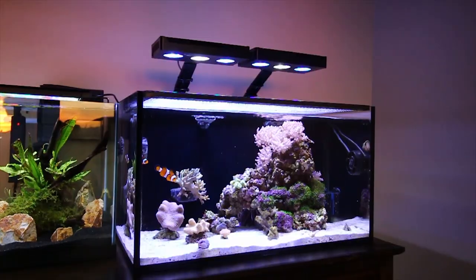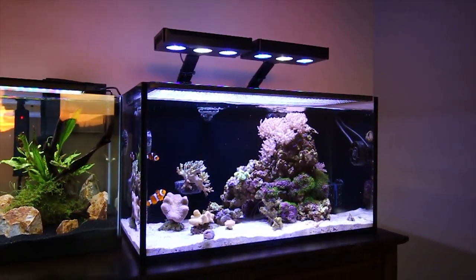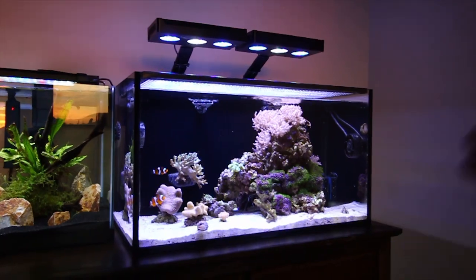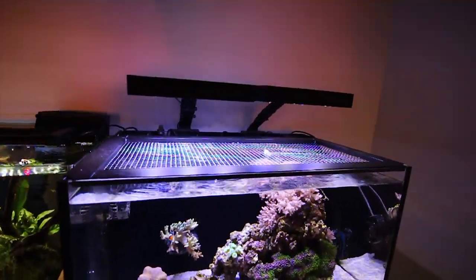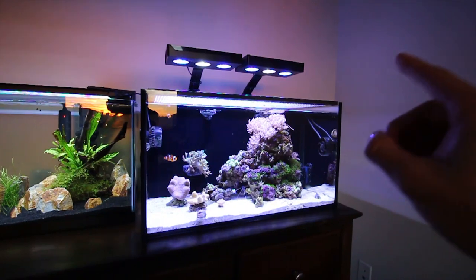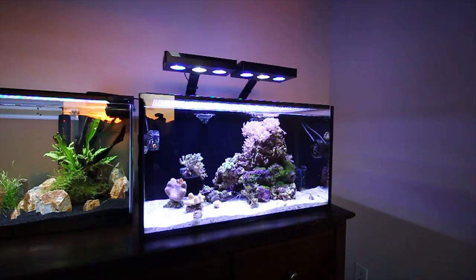I've got my fish tanks. You guys saw the Innovative Marine 20-gallon setup in my most recent video. I broke down my 65-gallon tank and consolidated everything into my 20-gallon. Equipment-wise, everything is the same on this tank. However, I did have to change up the aquascape from the move. I had to break down this tank, put it in a car, and drive about 12 hours before I got to set it up again.